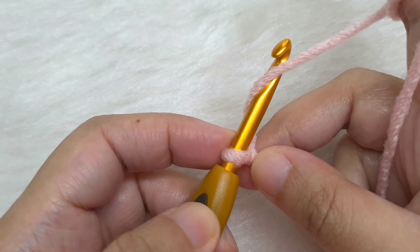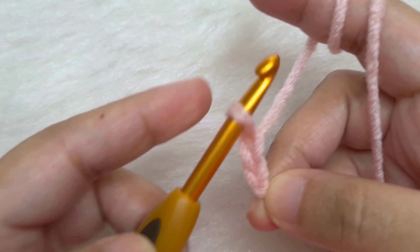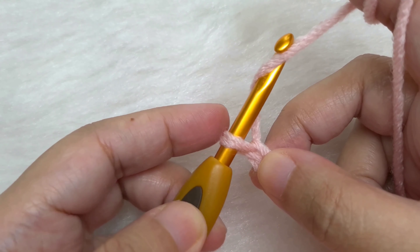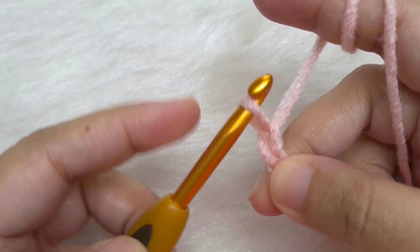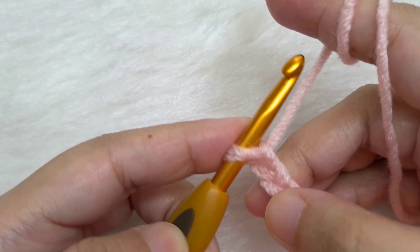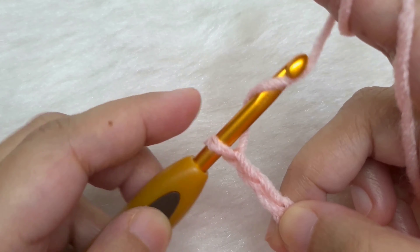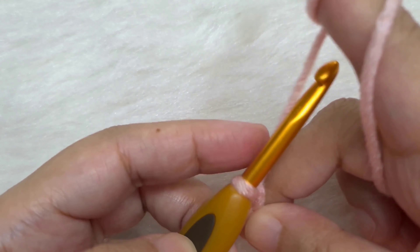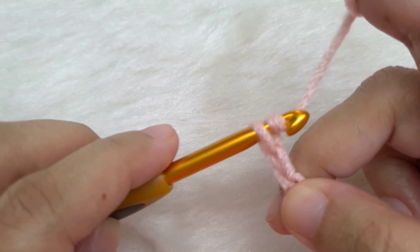To chain, yarn over and then pull through this loop. This is our first chain. Yarn over and pull through — second chain. Yarn over and pull through — third chain. Continue in the same way: 4, 5, 6, 7, 8, 9, 10, and 11.